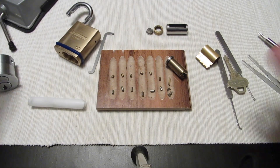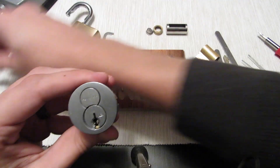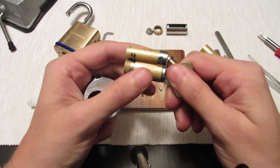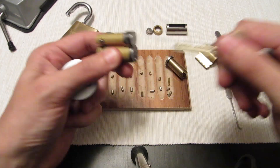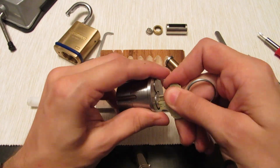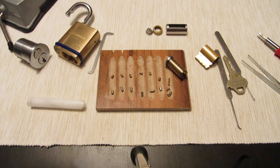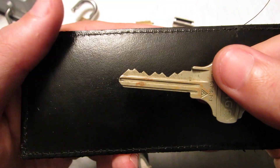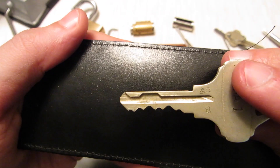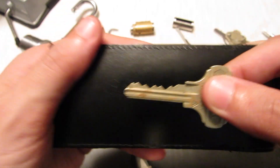Make sure to like and subscribe because in the next video or two I'll be showing you this interchangeable core. I've got a nifty little bypass for the control key — if you don't have a control key and you want to remove this core, it's extremely simple to do. Thanks for watching guys. Here's the bitting — not too bad, a little bit of highs and lows — and there's the detent pin on the other side as you can see.